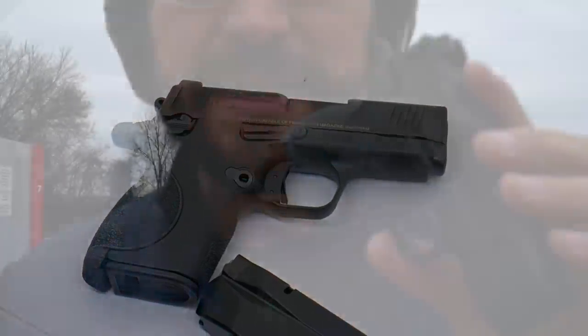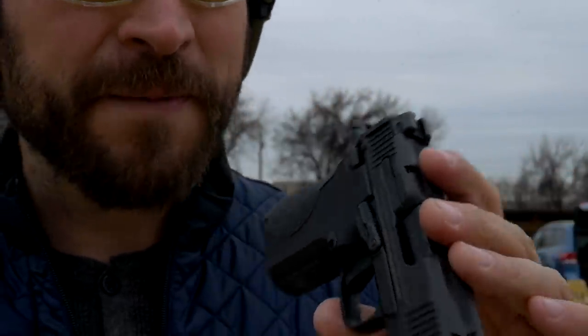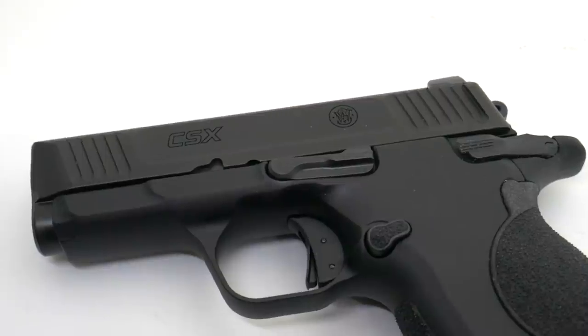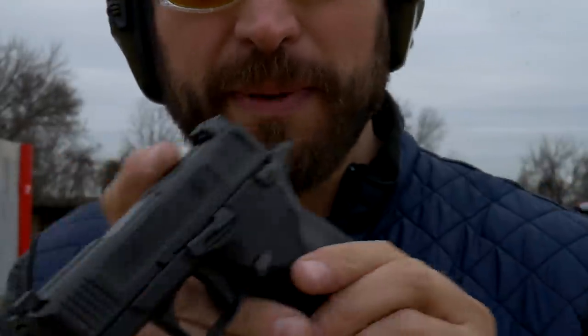None of the Shield Plus stuff works on this gun — the holsters don't work, the magazines don't work. All of this is brand new. It is ambidextrous and convertible; it comes with a different mag catch for lefties. Both the slide release and the manual safety are ambi, which is quite an accomplishment in such a small package.